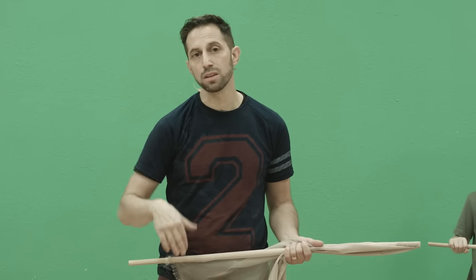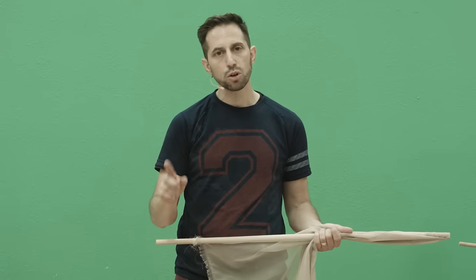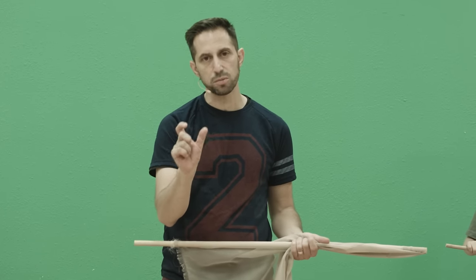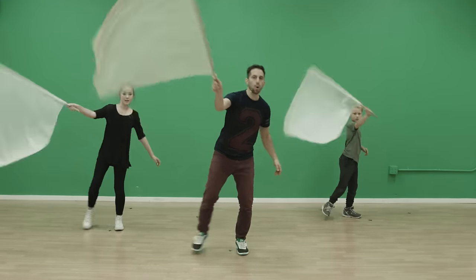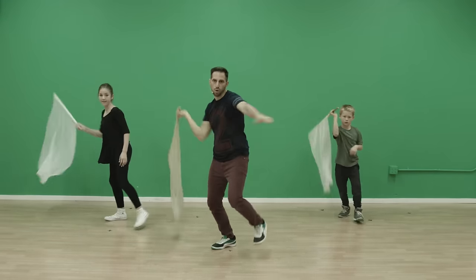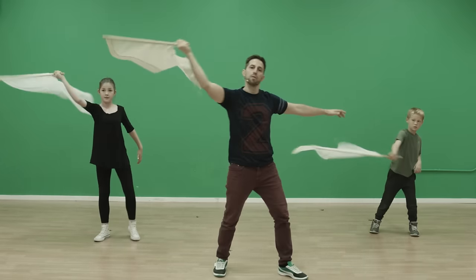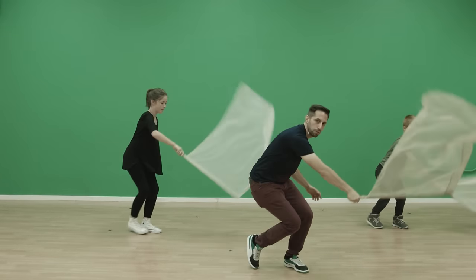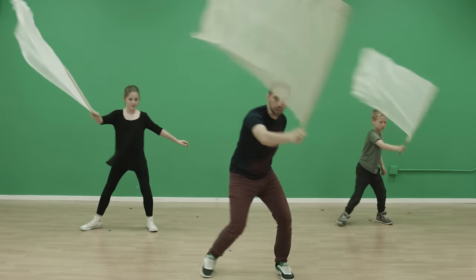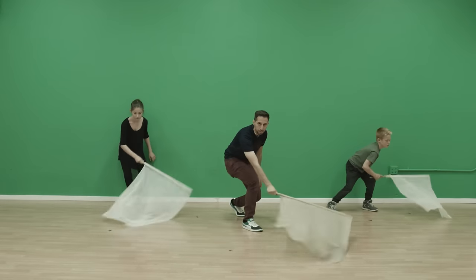We just did the breakdown, now we're moving on to the medium pace. We're going to pick it up a little faster going through that same section, part one of 'You Make Me Brave.' Flags out — five, six, ready, go. One, two, three, four, five, six, seven, eight. One, two, three, four, five, six, seven, eight. X — two, three, four, five, six, seven. And back — two, three, four, five, six, seven, hold.